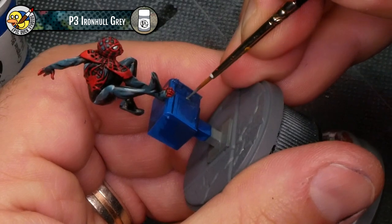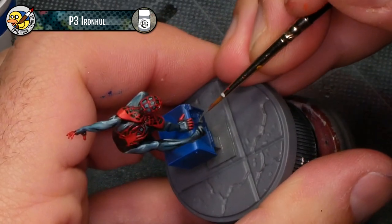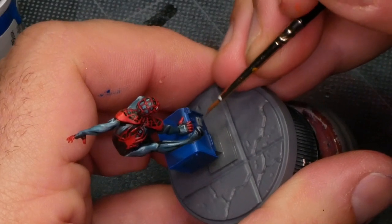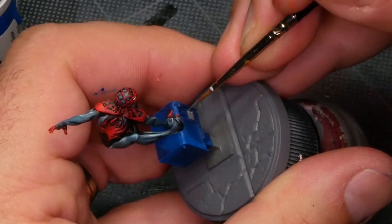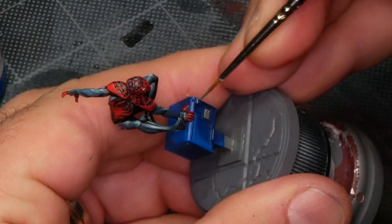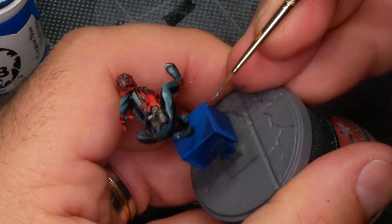I keep calling this a mailbox — it's a newspaper rack. Anyway, there's a few details on it that need to be gray just so it's not just a blue cube. There's a coin slot, a latch, a handle, and a little service panel on the back. Some of these could be blue, but for the sake of making this more interesting — just not a blue cube — I decided to paint them differently.